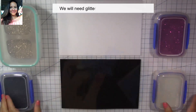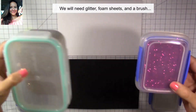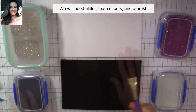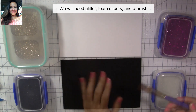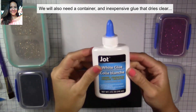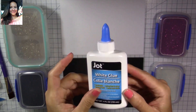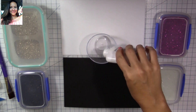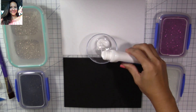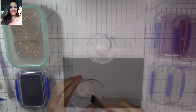We're going to need glitter — you can use any grit you like, I'm using ultrafine glitter. We're going to need foam sheets and we're also going to need a brush. We're going to be using a little container, and I'm going to be using white glue that dries clear. This glue is the really inexpensive one that you can find at the Dollar Tree, and it's really thick, which is perfect for what we're doing.